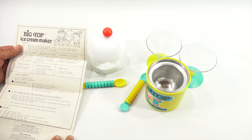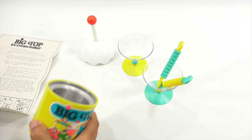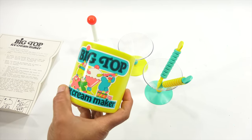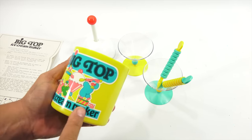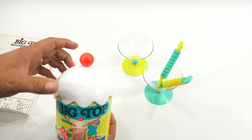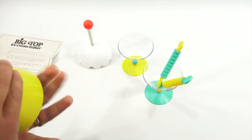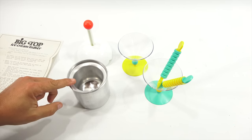I was bringing everything to get washed and then realized — how do you get this out? It was not easy. There are three ice cream-looking clowns on it with the Big Top theme — like whipped cream with a cherry on top. To get the metal cup out I had to tap it, and eventually it came free. This is what goes in the freezer.